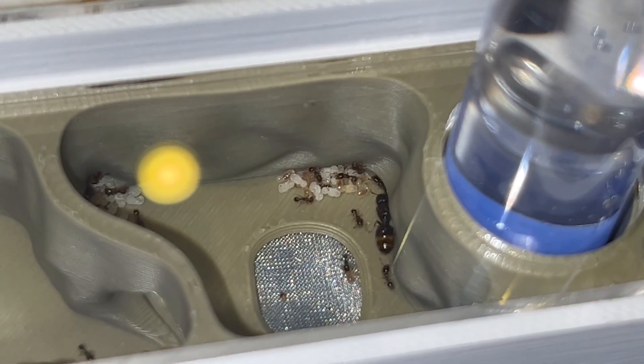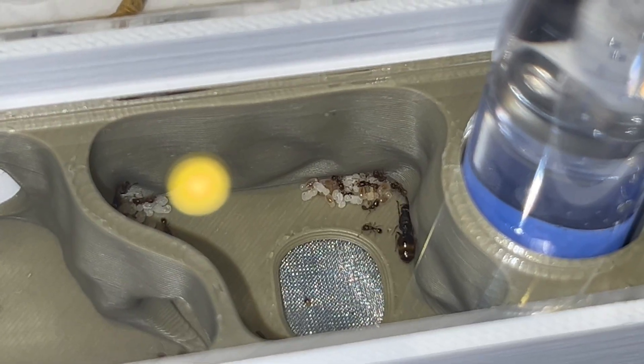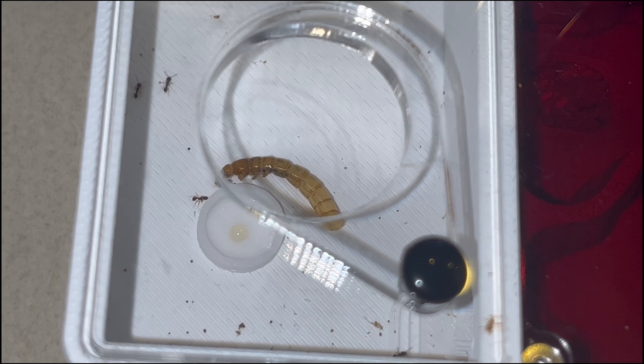After a while the colony has finally moved. That's the physogastric queen right there, and now we can have a rough estimate on how much brood there is, as you can see it more clearly after the move.